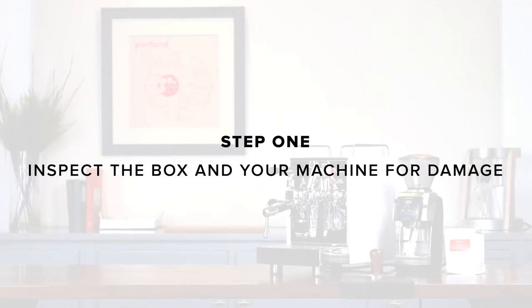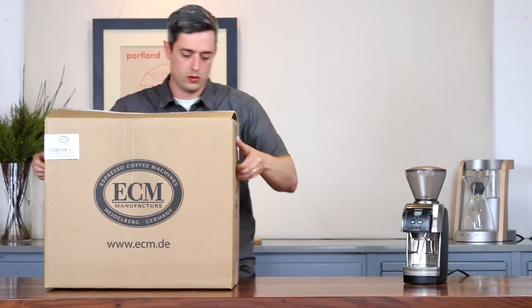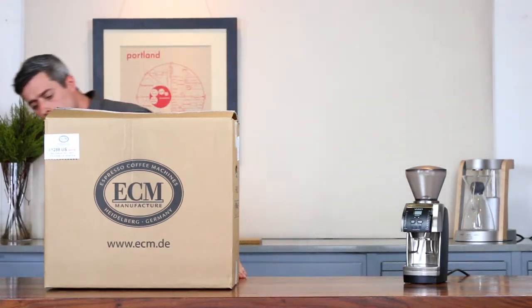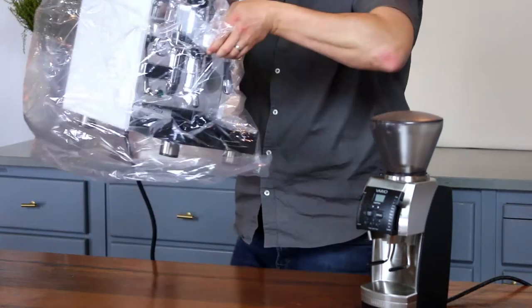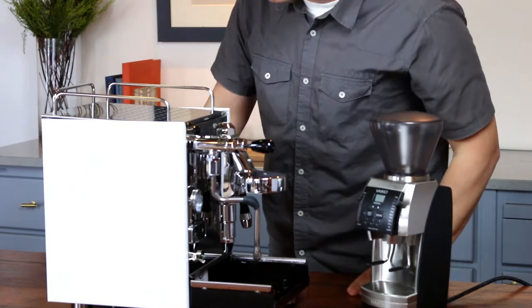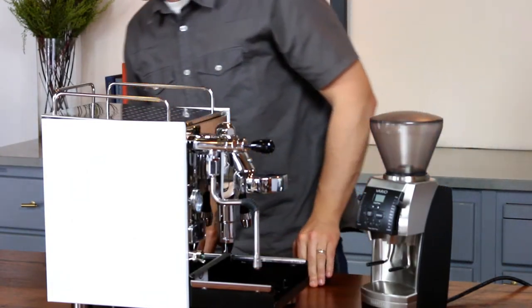Step one: inspect the box and machine for damage. If the box isn't damaged, support the machine from the group head and the middle of the rear panel and lift the machine out of the box. Make sure the machine is on a stable level surface. Remove the bag from the machine and inspect it for any damage.